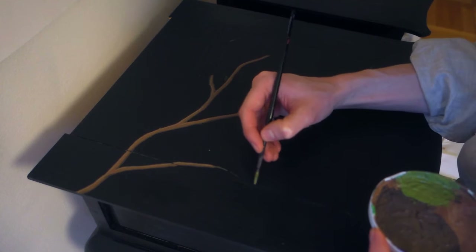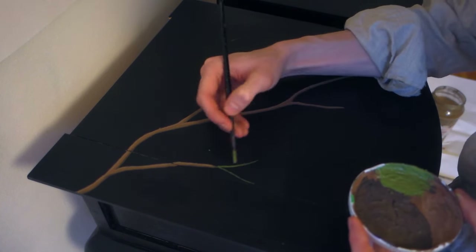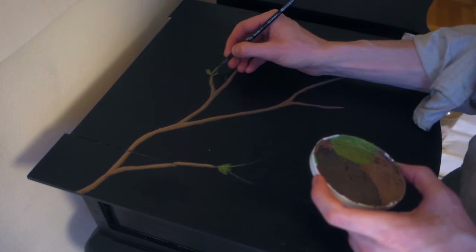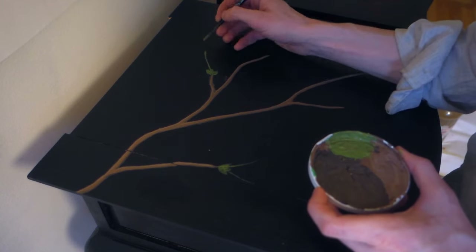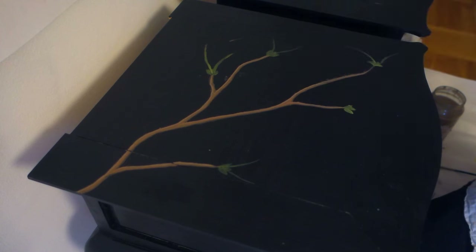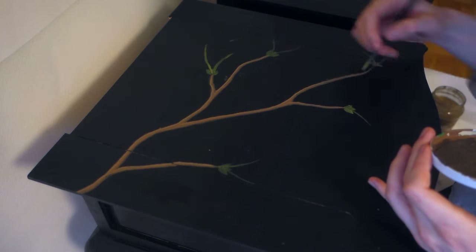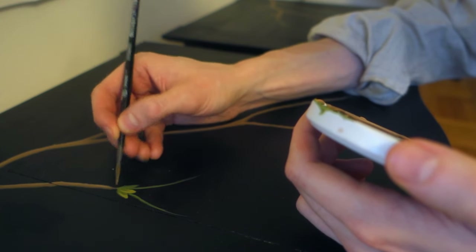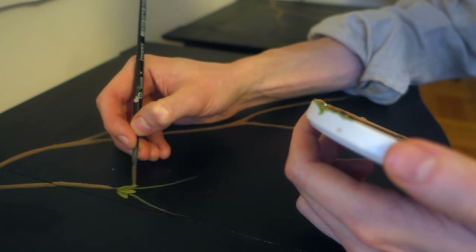Next I mixed a muted green and painted a pair of stems and a cluster of small leaves at each point of the branch. I added some yellow and white to the mix and gave the leaves some definition and highlighted the middle of the stems.